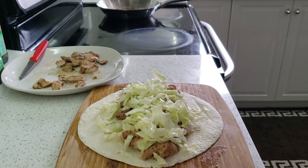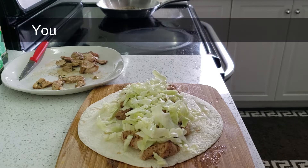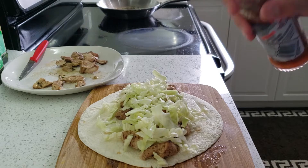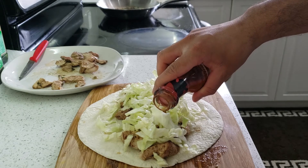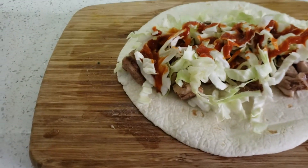The most important thing for this wrap comes at the end — your favorite spicy sauce on the top. I like it hot so I'm gonna add some extra hot sauce on the top. Our spicy chicken wrap is ready and it looks amazing!